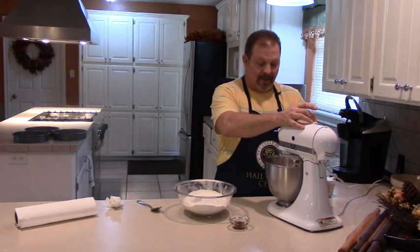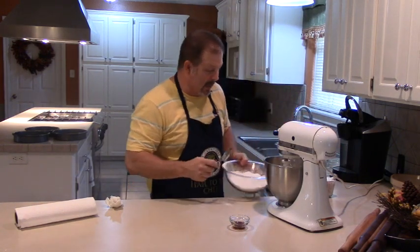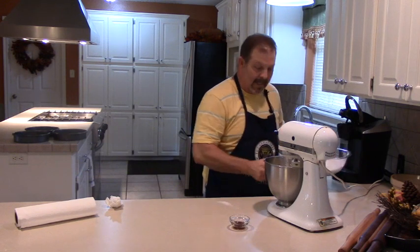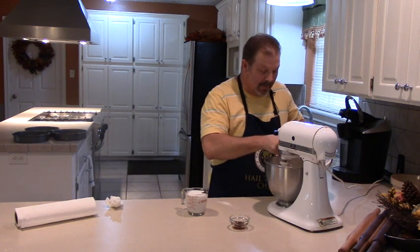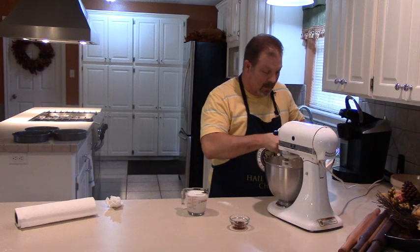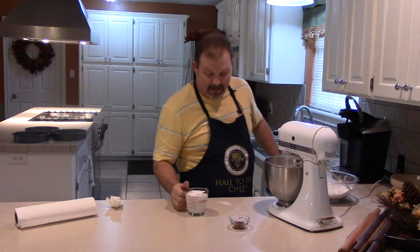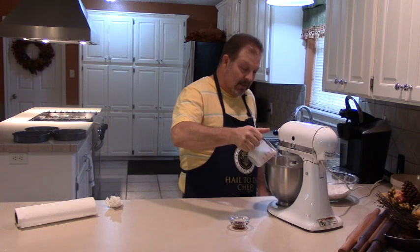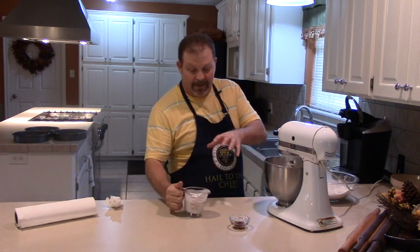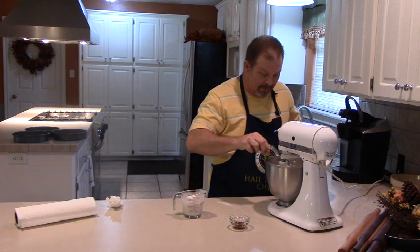Now we've got this butter, sugar, and egg thing going on. We're going to turn the mixer down real slow and we're going to start adding this flour into the batter — just by the heaping tablespoon full. This is a thick batter. You're going to hear the mixer start to bog down the more flour I put in here. Once you get a little bit of that flour in there, start drizzling this coconut milk in there. This is going to give this a real deep rich coconut flavor.